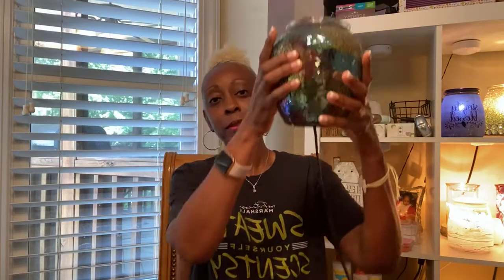So this warmer has a light bulb on the inside. Let's see what wattage that is — I think that's a 25-watt bulb. Yeah, that's a 25-watt light bulb in here. What's interesting about our bulbs is that we sell the bulbs. You have to buy them from us because they're special bulbs that we have to use with our warmers. Isn't that pretty?